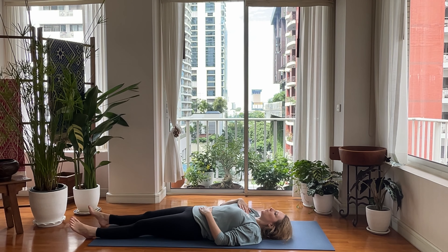Nice deep breath in. Hands to heart center. Thank you for showing up today — for your future self, but also for your present self. May you be happy. May you be healthy. May you be free from suffering. May you continue to be awesome. And may you progress. Namaste.